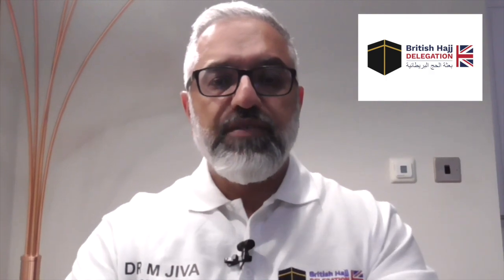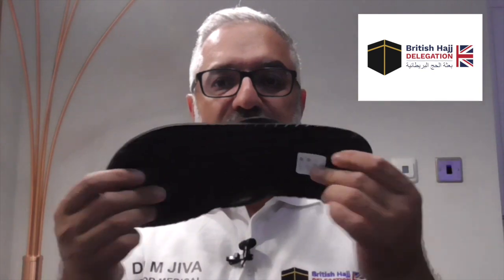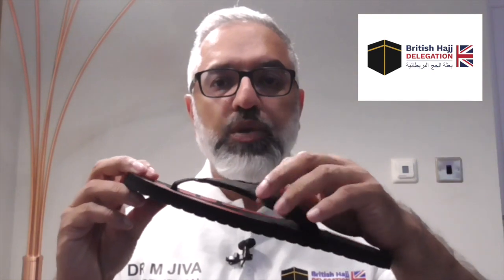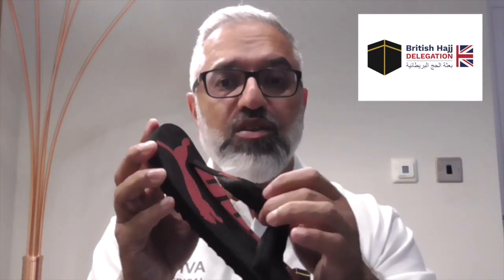My advice would be to try and avoid these hard haji flippers — or Hawaii flippers as some people call them — and opt for something a bit more comfortable. The other alternatives are these more sports flippers. Although this is more flexible, it doesn't have much cushion, and the top strap, although not plastic, is very likely to get loose and possibly even rip. One of the things you don't want when you've got long distances to walk is for the strap to rip and find yourself struggling to hold on to the slipper.